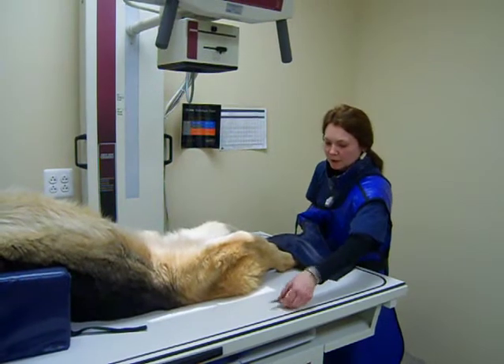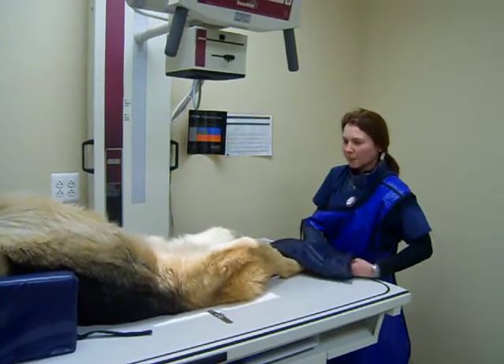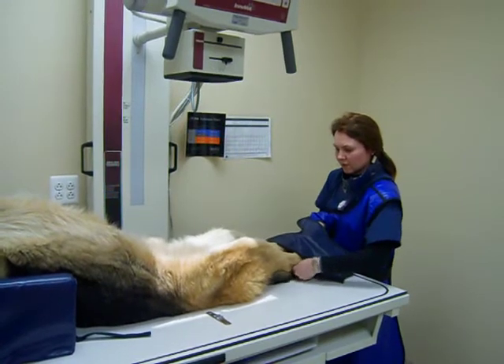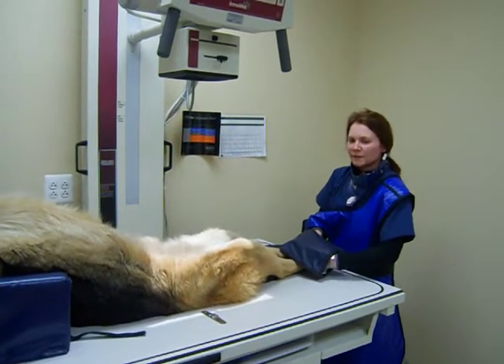We'll place the marker in the field of view, and we will then make sure the tail is also straight. And we'll take the x-ray.